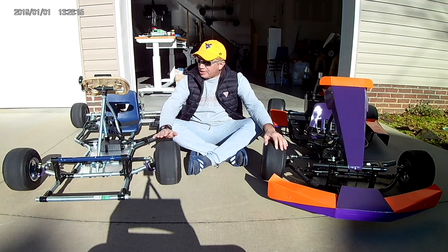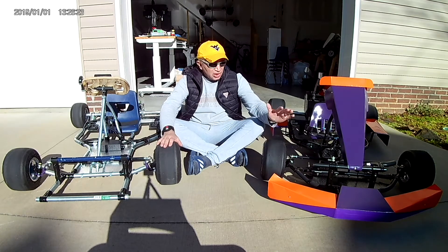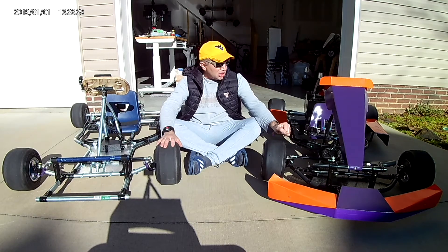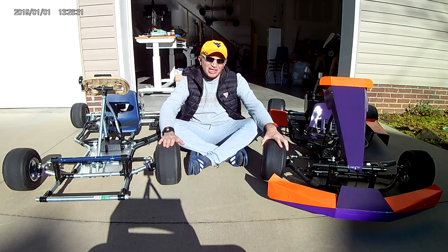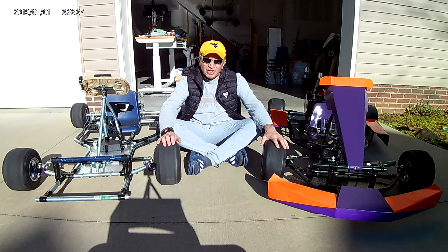So I've got news here — I just finished this cart and I did some modifications to it. This is my original cart, and it's good for ages 8 and up, about 180 pounds max. I'm 175 pounds myself, I drive it myself, and that's why I'm saying 185 pounds, probably more. But that's as far as I tested it.